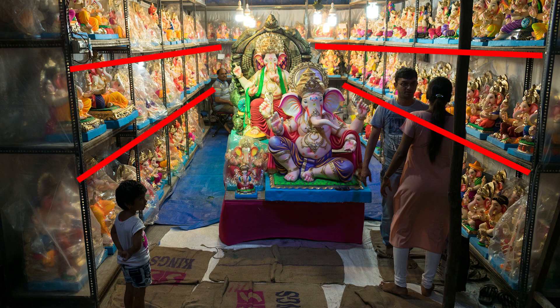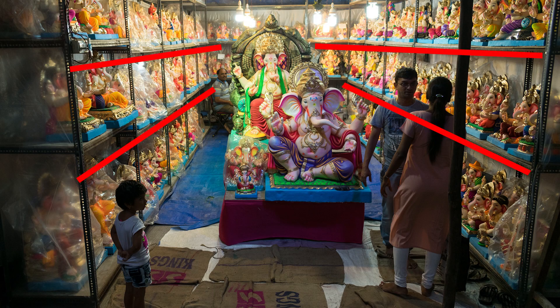Look for leading lines to direct the attention of the viewer. I found leading lines in the cables where these idols were placed.